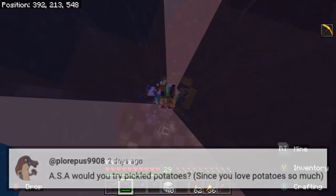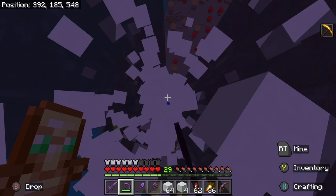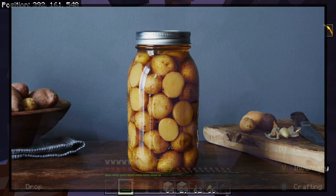Next question is from Plorpis: ASA, would you try pickled potatoes since you love potatoes so much? Like I just said a minute ago, I don't discriminate against potatoes, so I'm like yeah, they don't actually look that bad either in this picture, so they might be good.